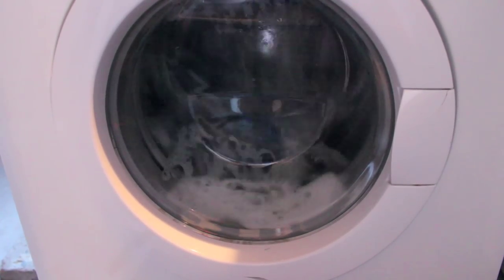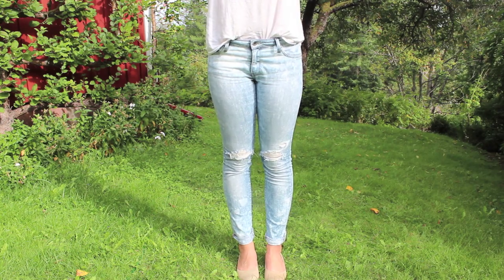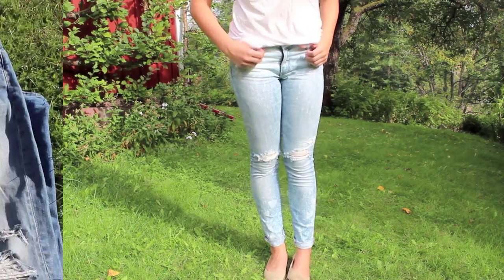Chuck your jeans in the washing machine. And here's the result! Mine is kind of subtle because my jeans were so light in the first place, but here you can see the difference.